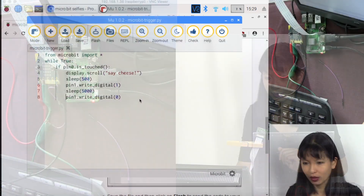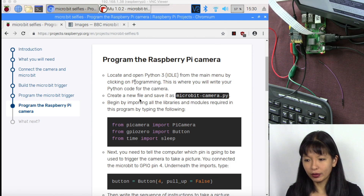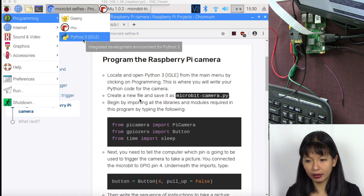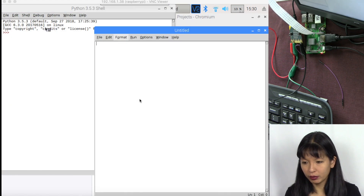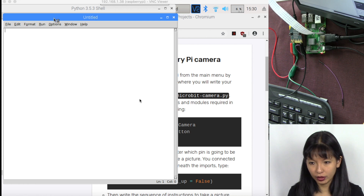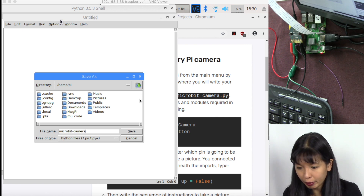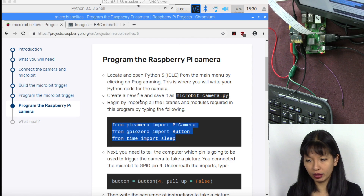Now let's program the Raspberry Pi camera. Go back to the tutorial and open Python 3. Click the Raspberry menu, mouse over to Programming, then Python 3. Create a new file and name it microbit-camera.py. Save it and note where you save these files — Python should automatically add the .py extension.